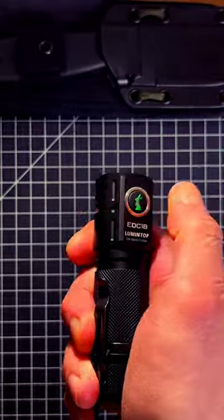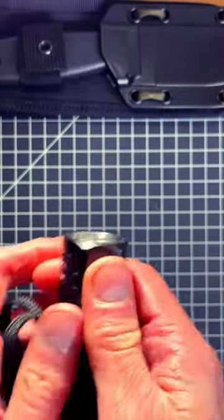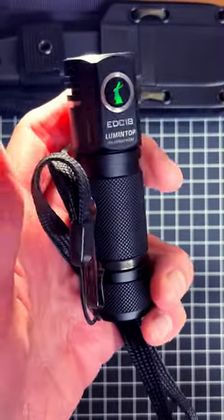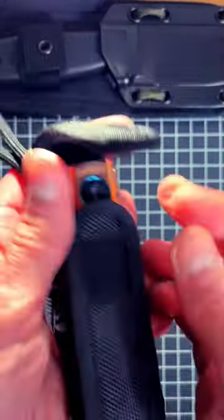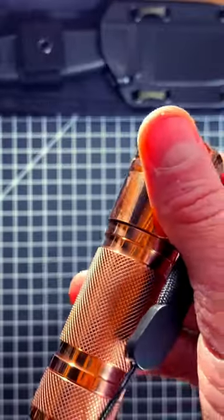Not only is it a light, but when you press on it, it gets super bright as well. It also has a strobe light mode. Not only does it come in an all-black blackout version, but you can also get one with the official holster right here.